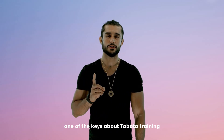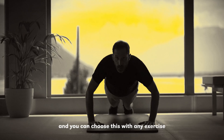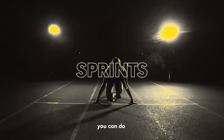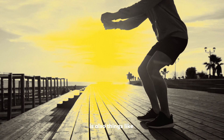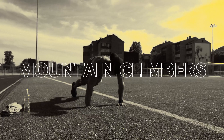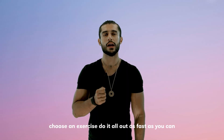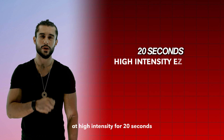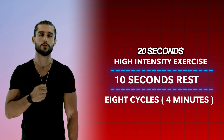One of the keys about Tabata training is to really go all out — push your limits for those 20 seconds. This triggers the body to undergo mitochondrial biogenesis, meaning you're getting new, younger mitochondria. You can choose this with any exercise: sprints, cycling, running, squats, burpees, jumping jacks, mountain climbers, high knees. To do a Tabata workout: choose an exercise, do it all out at high intensity for 20 seconds, then take a 10 second rest, and follow this for eight cycles — four minutes total.